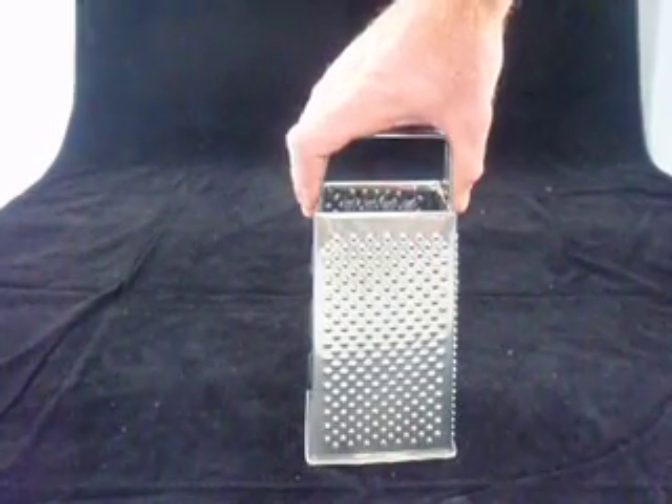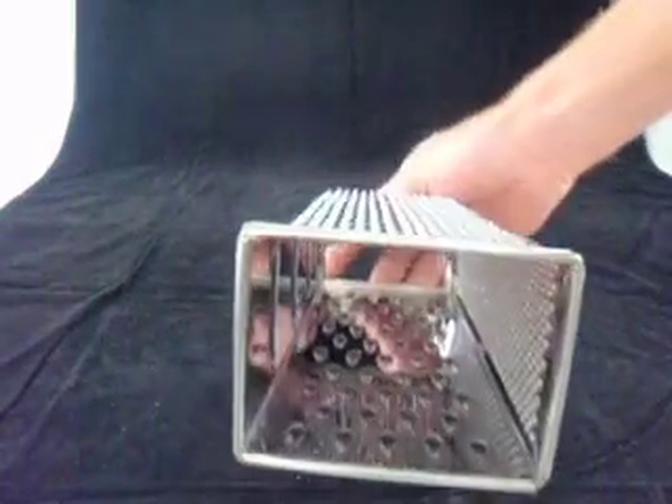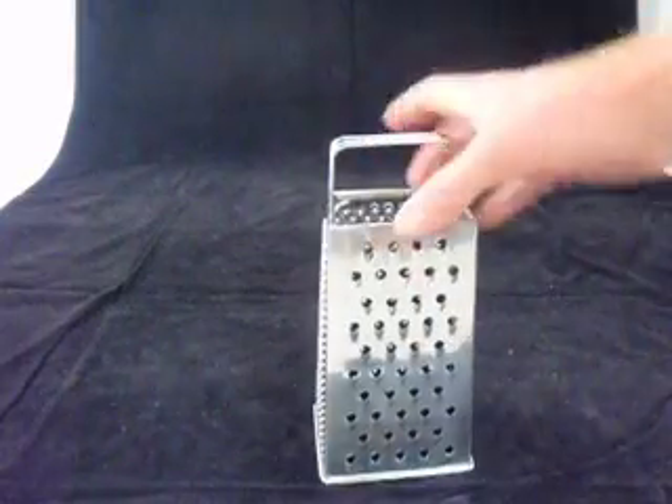They're built for years of use. We sell these to a lot of apartments on the Gold Coast where they do get a lot of salt air, and these last compared to a lot of other ones. They really are a good quality stainless steel unit.